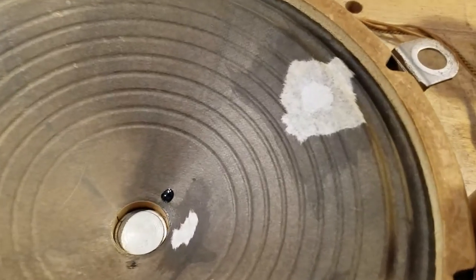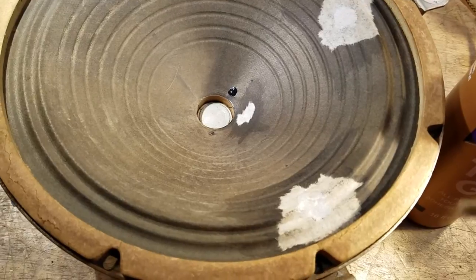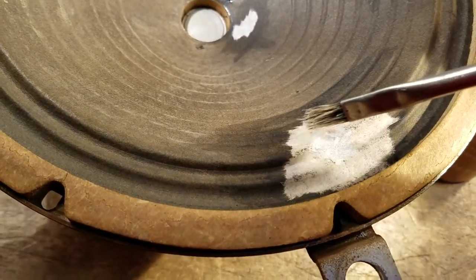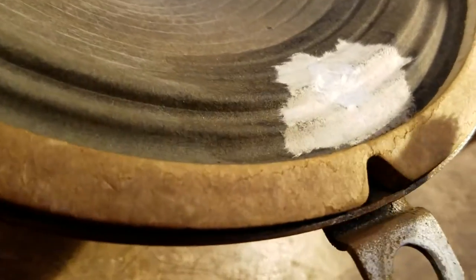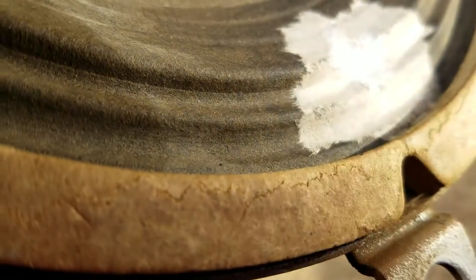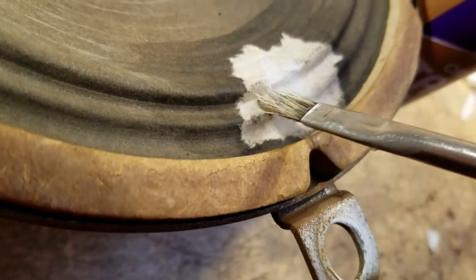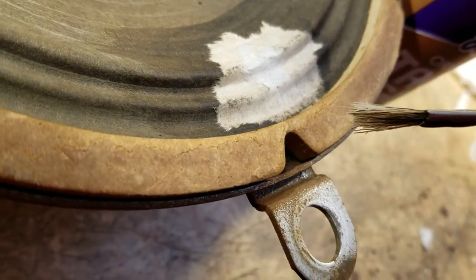Then you take the paper that you've torn — see how it's torn on the edges — you brush the glue on the paper and get it good and wet. Then you take the paper and lay down one side first. I start on one side and begin brushing and smoothing it out, kind of like doing a decal on a model airplane. You get in between the grooves real patiently by brushing along, pushing it down to conform with the shape of the cone.